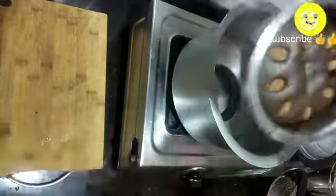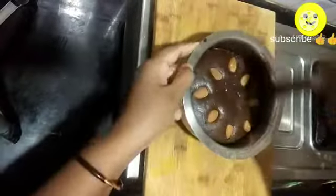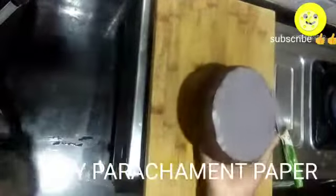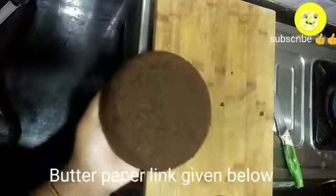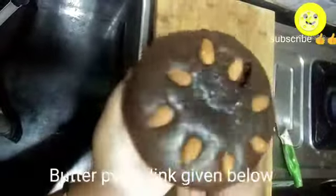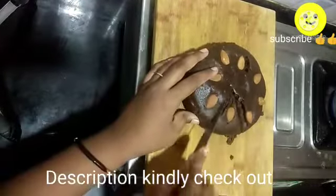After 45 minutes, insert a fork — if it comes out clean, then the cake is completely baked. Let it cool. Once it is cooled, scrape the edges of the vessel and flip it upside down, gently tap, and gently remove the butter paper or parchment paper. Our eggless spongy chocolate cake is ready.